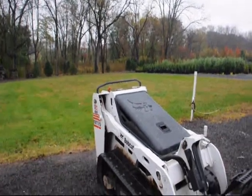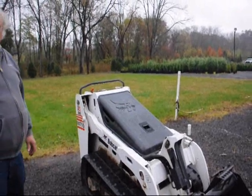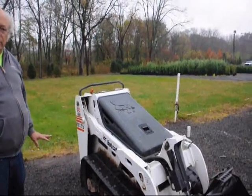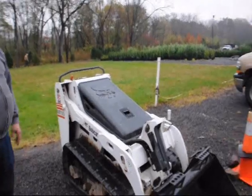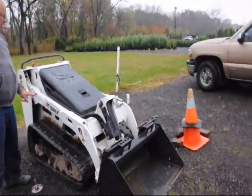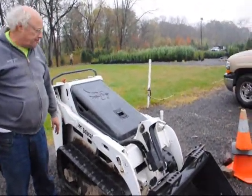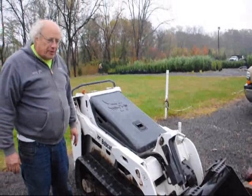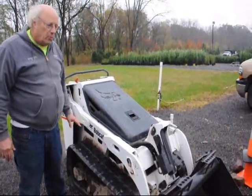This is an MT-55 Bobcat. We use this here at Highland Hill exclusively to deliver and plant our trees. We usually have a set of forks on it to pick up trees, and this particular Bobcat has been a wonderful machine. We've had this for about three years. It can pick up a ball of a tree size of about ten to twelve feet with no problem whatsoever.